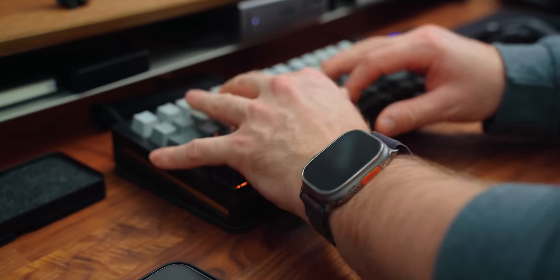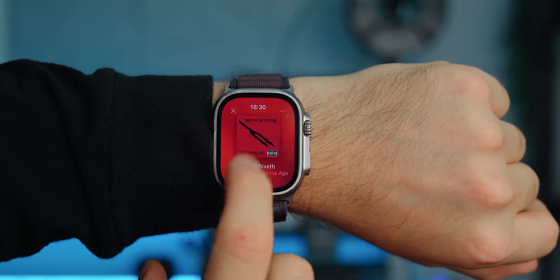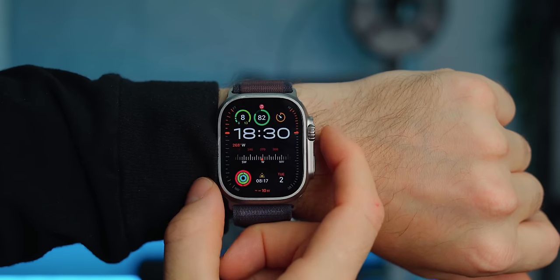Everyone should go out and buy this watch if they can afford it. In my opinion, it's the best performing, best looking, and most useful Apple Watch available. And with that also comes the Apple Premium Tax. It is almost double the price of a Series 9 watch, and £300 more than a Series 9 with cellular. At £799, you get a bigger, brighter, and sharper screen, better battery life, a more rugged construction, cellular connectivity, and the addition of an action button. Is that worth it? I personally think it is. I use this every single day and I noticed improvements in all of those categories instantly.